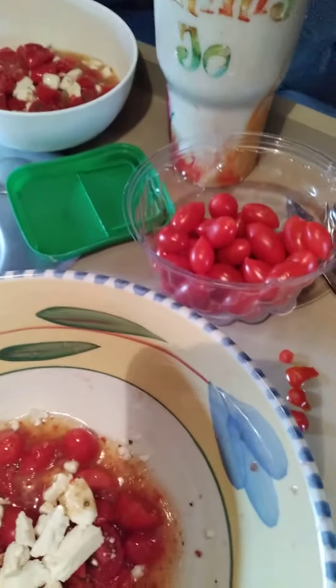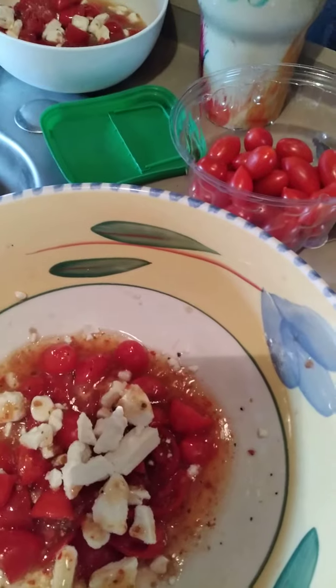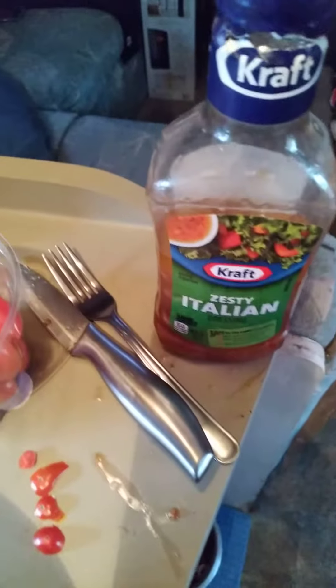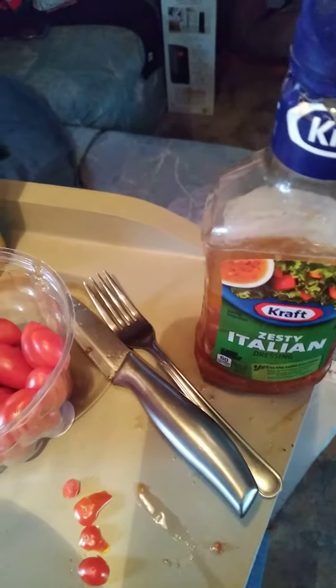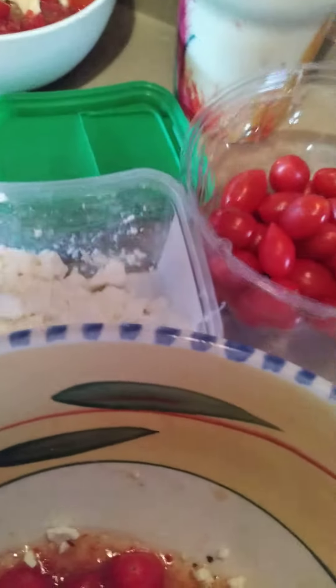Hi, everybody. I was just going to show you a little easy three-ingredient vegetarian recipe. It's Italian dressing — you could use any kind, zesty or regular — cherry tomatoes, and feta cheese.